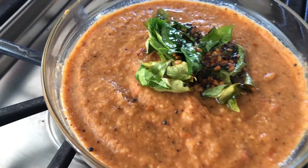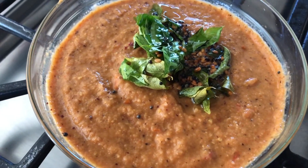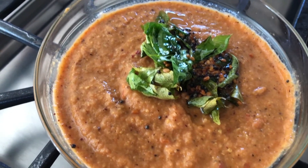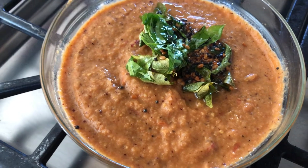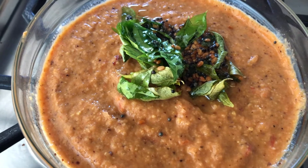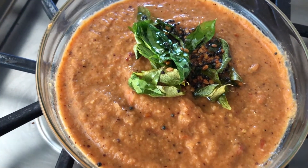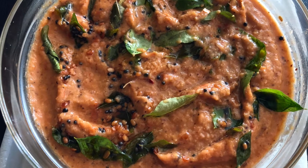Tomato chutney looks different in color every time depending on the quality of the tomatoes. I added the tamarind concentrate after grinding the chutney and ended up adding more than I usually do because these tomatoes were not very tart. So do taste and adjust the seasonings. Enjoy!